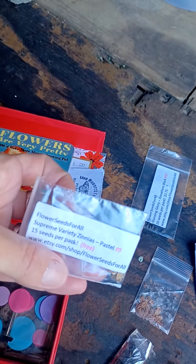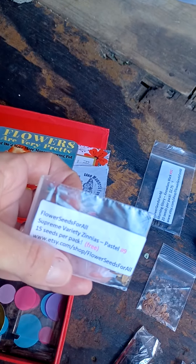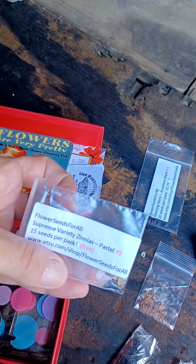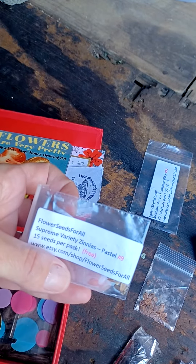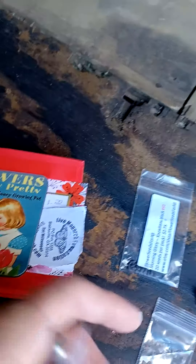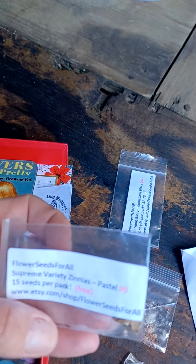This is from Flower Seeds for All, and I want to shout out to them — that's where I ordered some morning glory seeds from and they got them here very quickly. Wonderful price, good packaging, it was adorable. And a little note, this is their business card down here. This was a free pack of zinnias and I'm excited to plant those next year.